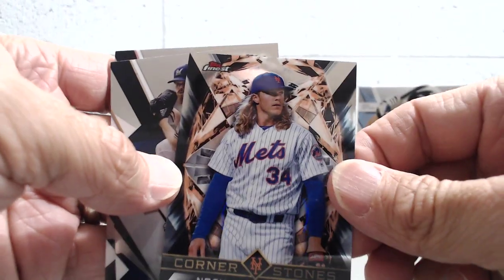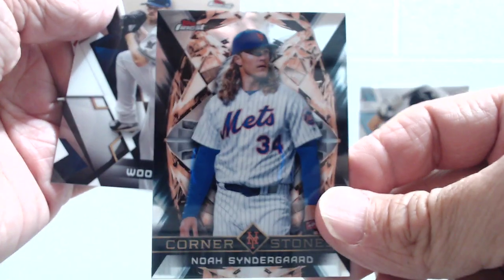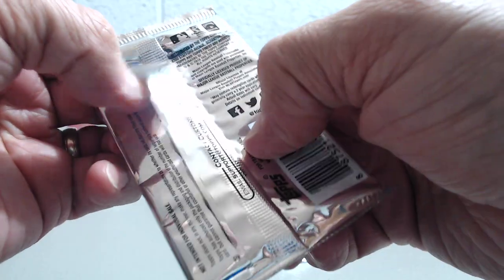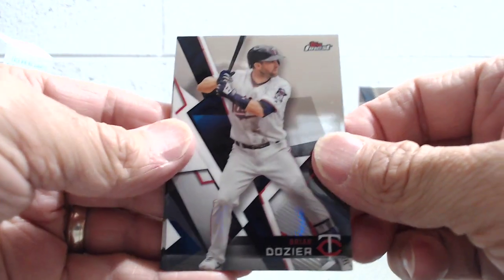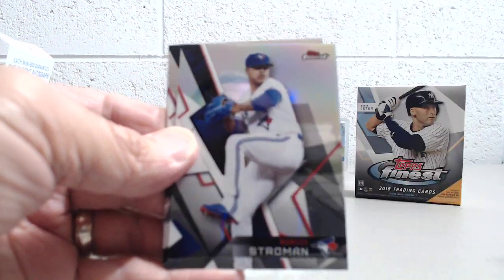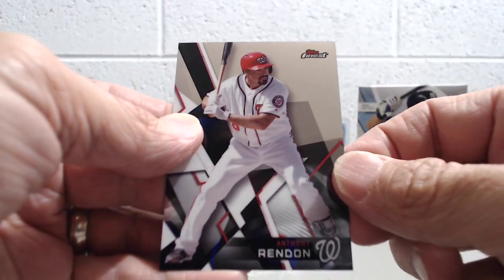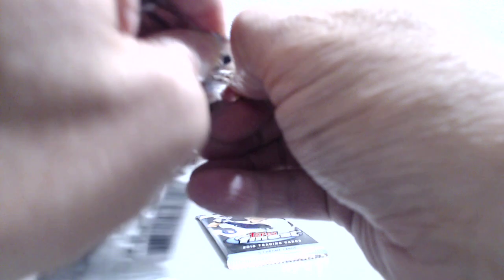This is the Cornerstone insert — Syndergaard. I love those Cornerstone inserts, they look awesome. Woodruff and Craig Kimbrell. So three more packs to go, still looking for our second autograph. The Cal Ripken and Griffey Junior die-cuts — somebody said those are two per case. Two per case, and some are autographed, numbered to ten, so they're very short printed. That would be about a hundred autographs total in the set.